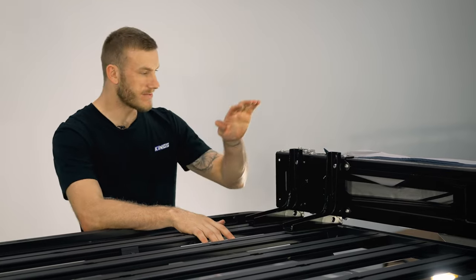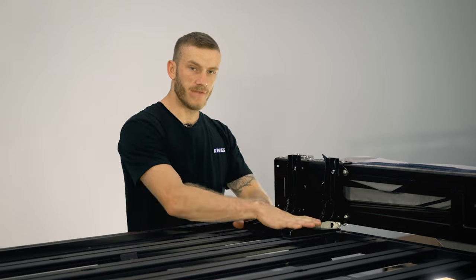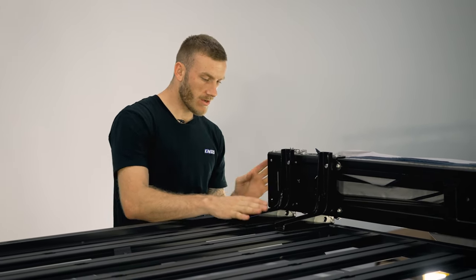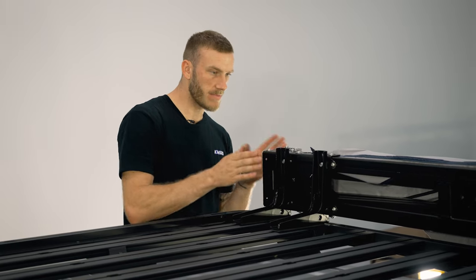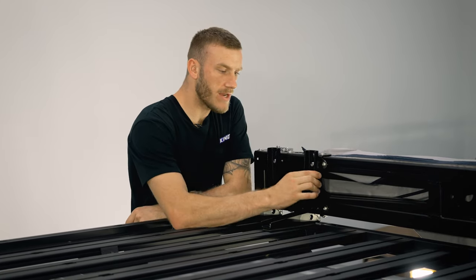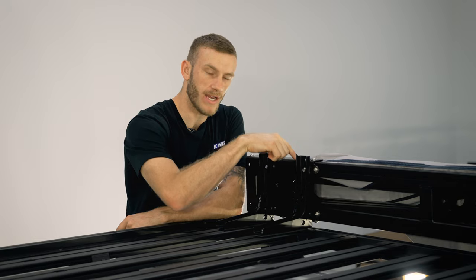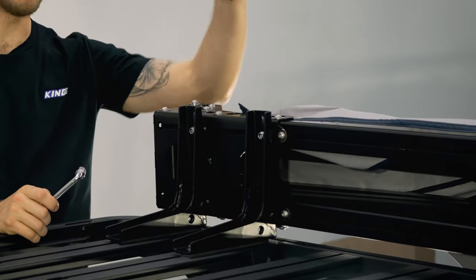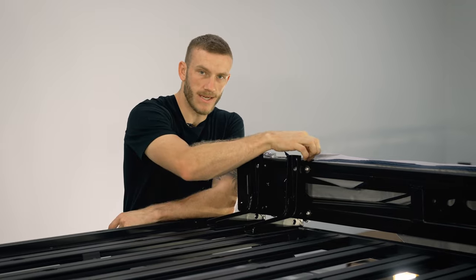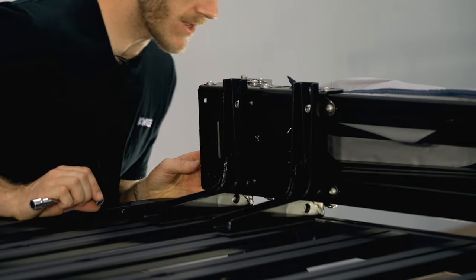The awning is mounted to the brackets just loosely for the moment. Now's the time when we can actually fix the brackets themselves down properly to the roof rack, so we're going to go along and tighten these up — just make sure everything's perfectly in line with the roof rack. If you mount one of these off to this side, not on the stainless steel bracket, you'd need to give five millimetres back this way to allow for the thickness of that bracket.